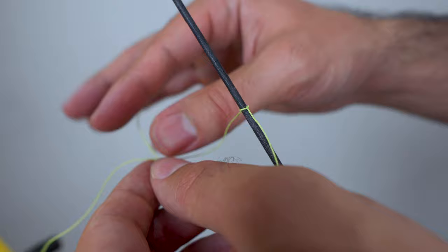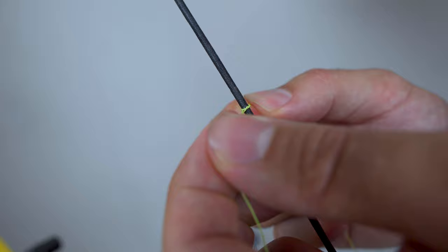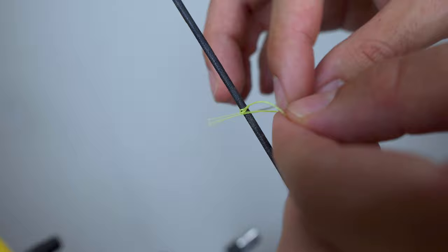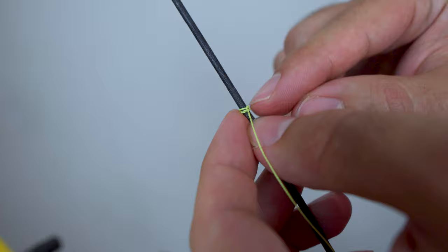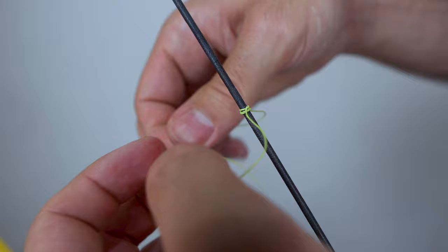Now you do another knot around the other side of the string and pull it exactly below the previous one, then another one on the other side — basically pulling it through each time. When using this method, make sure the gap here is closed down each time. If you push the bottom one up now it's going to move the whole knocking point because there's not enough grip on the string, so do a few more and then make sure those gaps are closed down.